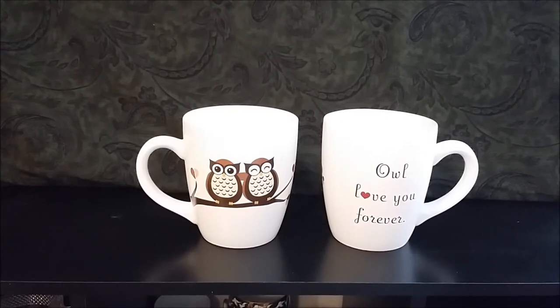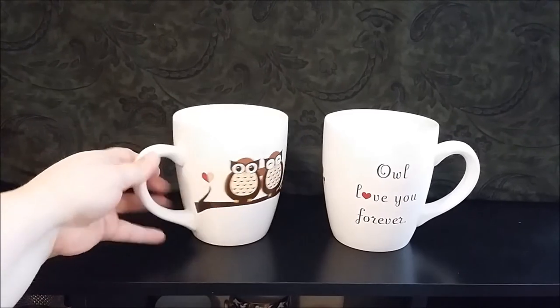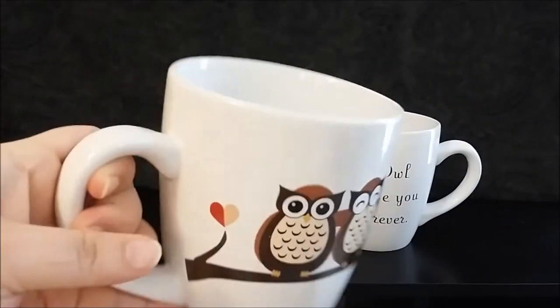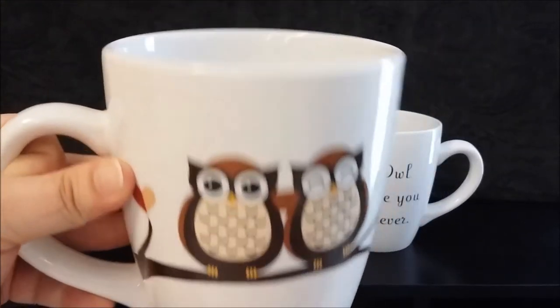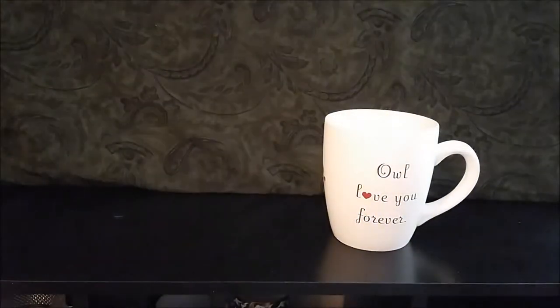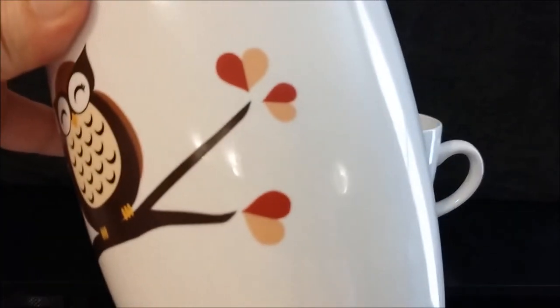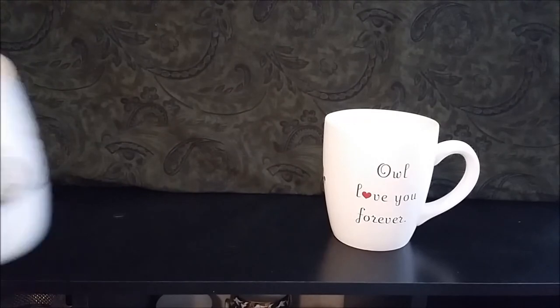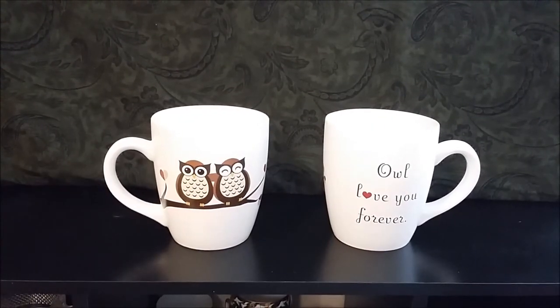These are the owl mugs — the big ones at 27 ounces. On the back it says 'owl love you forever.' I got one and really liked it, so I got the other one. I've used it for ice cream. The ceramic is very thick — even the handle is thick both ways, making it heavy. The bottom just says China, microwave and dishwasher safe. I liked that the leaves are little hearts. I got one for me and one for my husband.